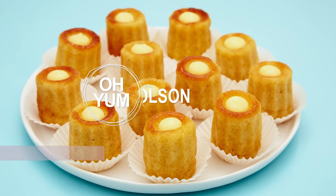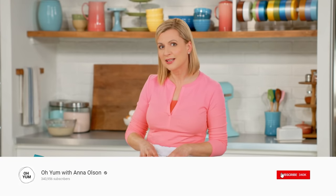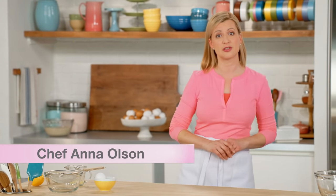Now it's time for the pinnacle of syrupy desserts: lemon babas. I adore these — a little bun soaked in a lemon syrup and then filled with a lemon curd. I do love my lemon desserts.